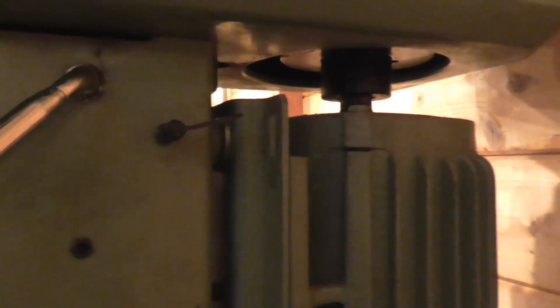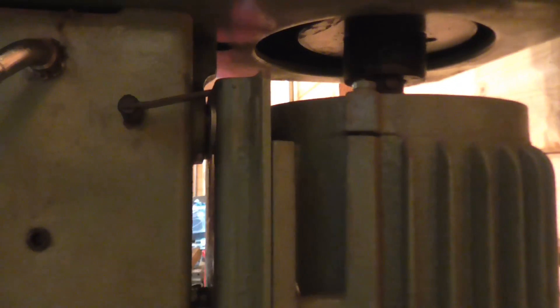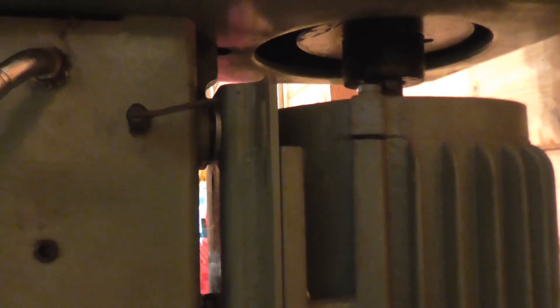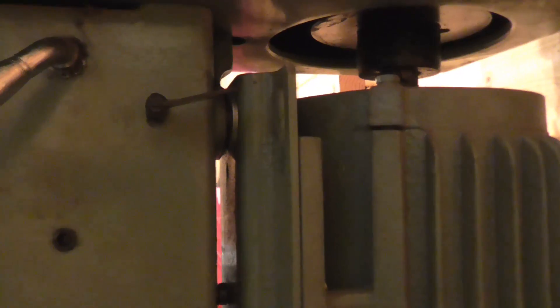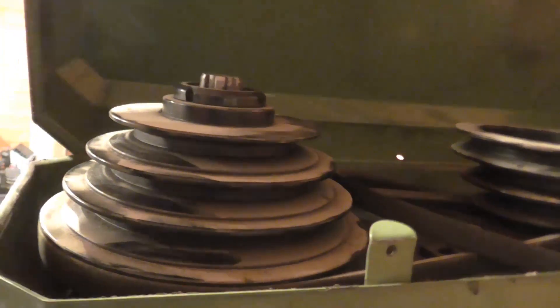This lever up here moves the motor in and out on its mountings. You can just see a couple of washers in there that seem to be stops so that you can do the belt changes. It's seen very little use — there's paint on most of the pulleys.